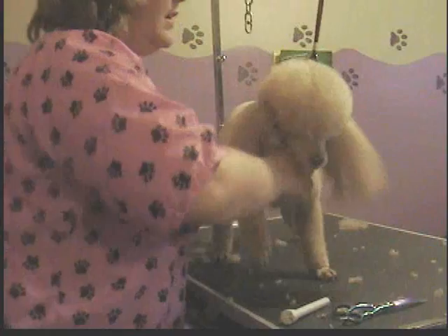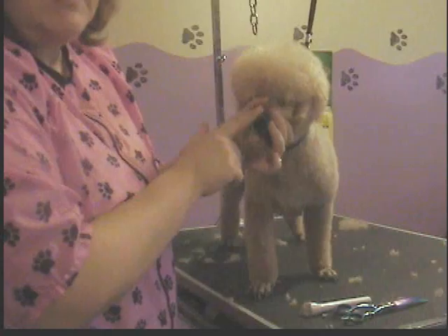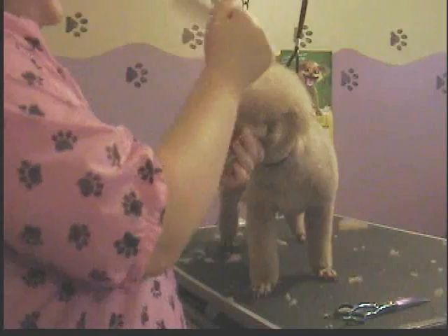Now I'm going to show you how to do her top knot. I'm going to turn her around here a little bit, if she'll let me, without falling down. She's a little goofy about that. I like to keep these ears out of the way, so hold them down and just gently hold them underneath her chin, and keep my hand around her little muzzle. This is going to give you a really good handle to move her around and do what you need to do when you're scissoring the top knot.